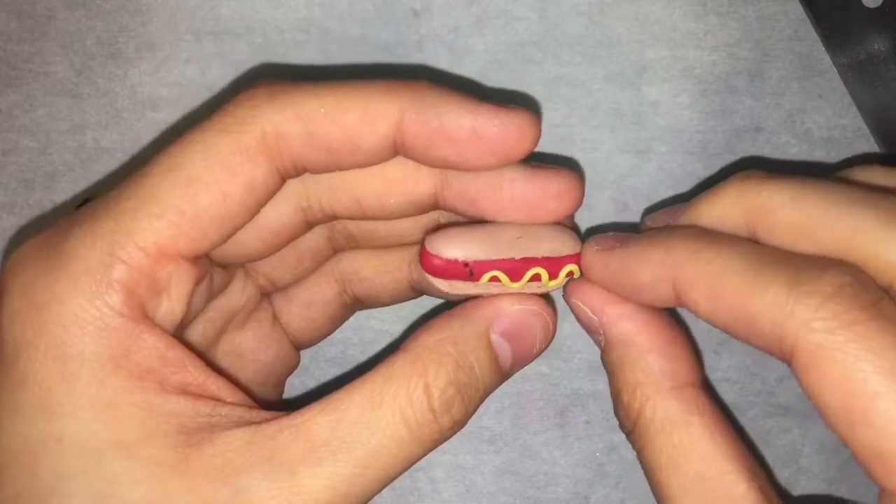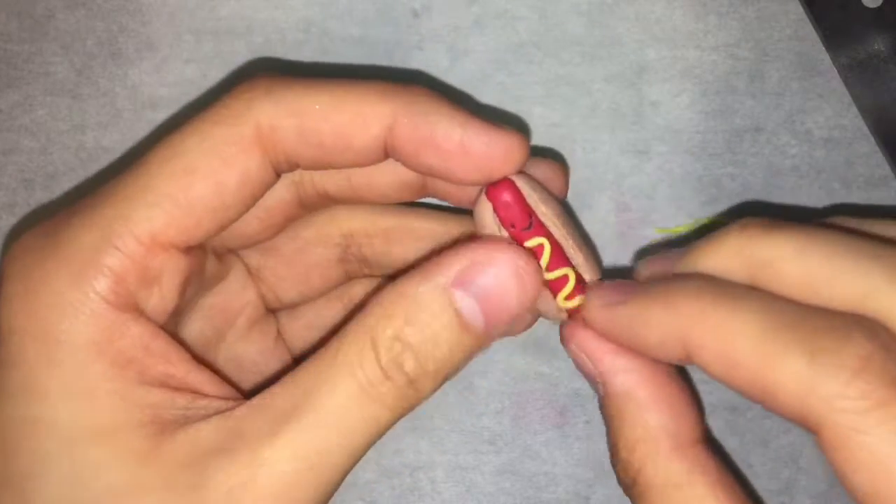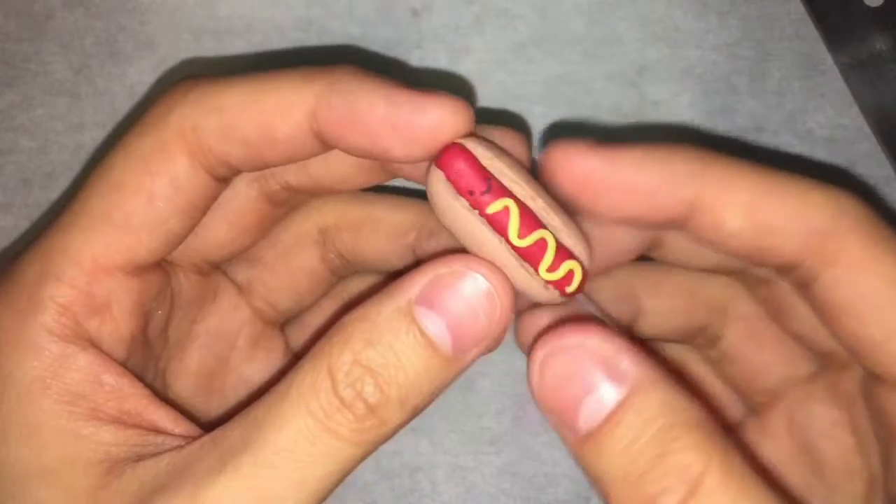After you're done making your hot dog, you can bake according to your package directions and then wait until it is completely cooled if you decide to glaze.